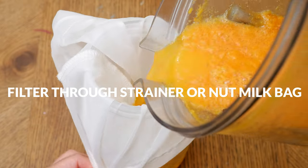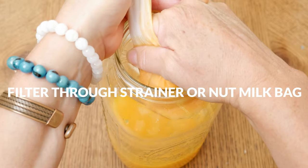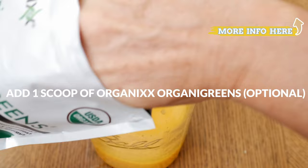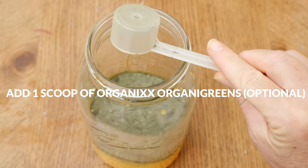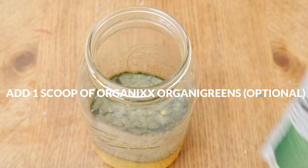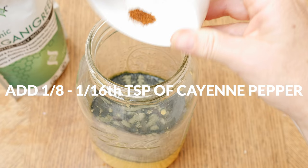Blend up all of your ingredients really well, and then we're ready to filter through either a fine mesh strainer or a nut milk bag, which I found to be super helpful to get every last nutritious drop of our juice. This next ingredient is optional — for an added boost of nutrients, I'm going to add in one scoop of our organic greens juice powder that also includes prebiotics, probiotics, and enzymes for supported digestive health.